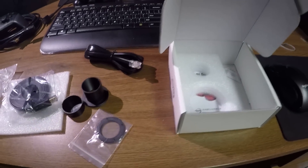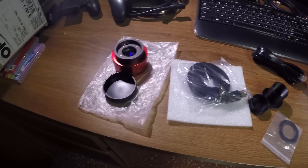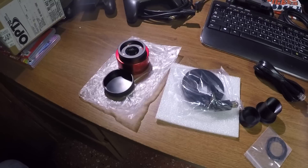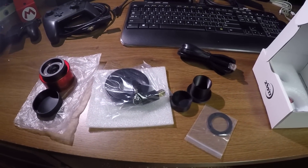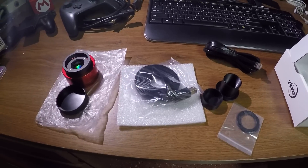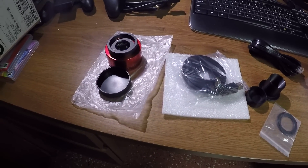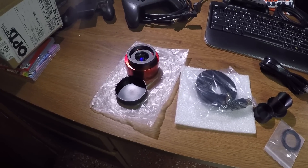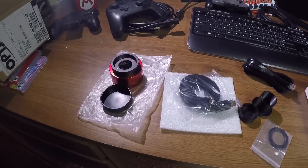There's no software included in the box, so you'll have to get whatever you need — like the drivers — online. I'm not sure if I even need to install drivers, or whether the ZWO drivers I already have on my laptop also include the 183. We'll see. Stay tuned — next time you see me doing the moon or the sun, it'll be with this camera. Thanks for tuning in, folks!